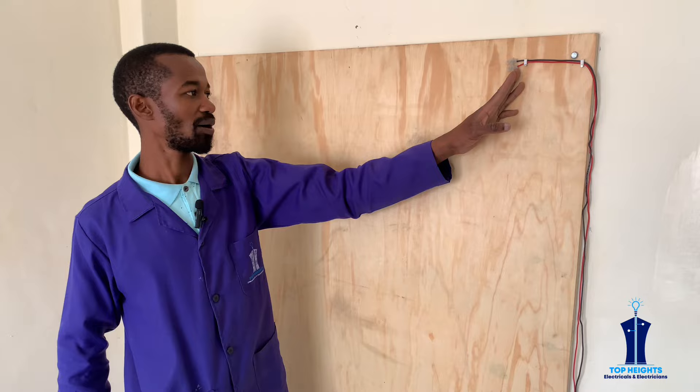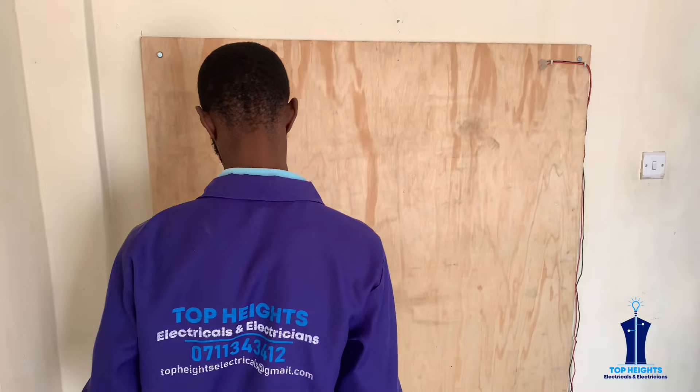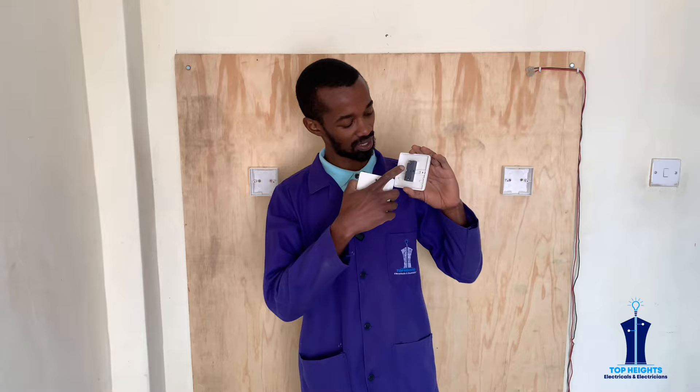We'll have our bulb or lighting point here and we will also have two switches. Each of these switches has L-common on top, and L1 and L2. The L-common of one switch will go to the bulb, and the L-common of the other switch will go to the incoming live or phase connection. The L1 will be connected to the L1 of the second switch, and the L2 will be connected directly to the L2 of the second switch. That is how they will be linked.